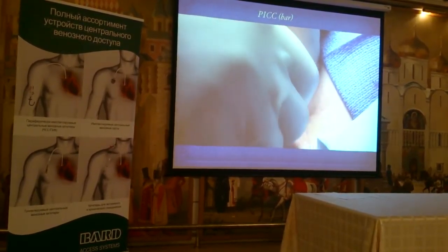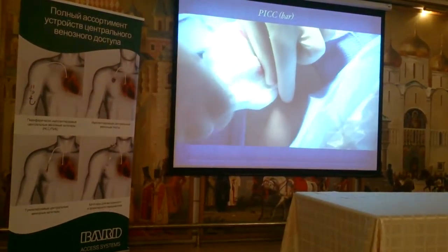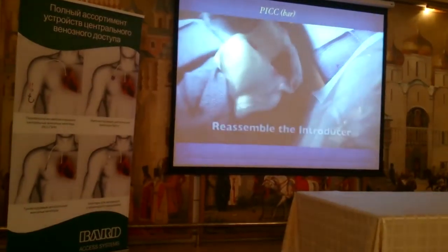So we dilate up, and I'll take it out, and I'll put it back inside the sheath to reconstitute the introducer.